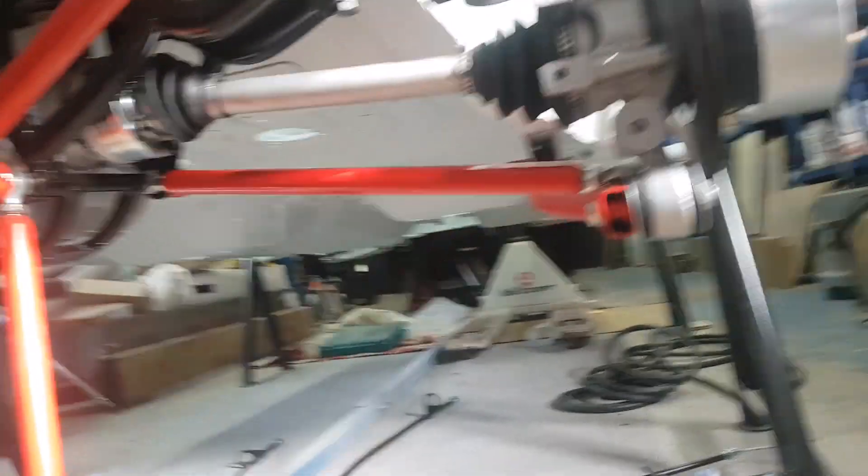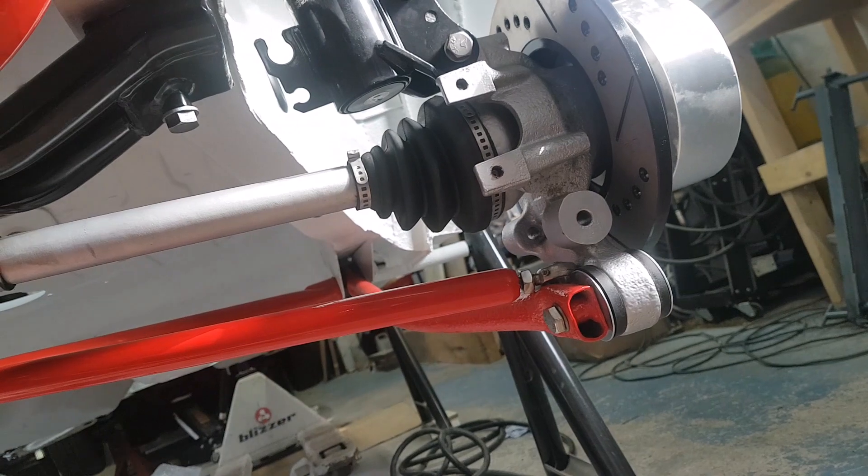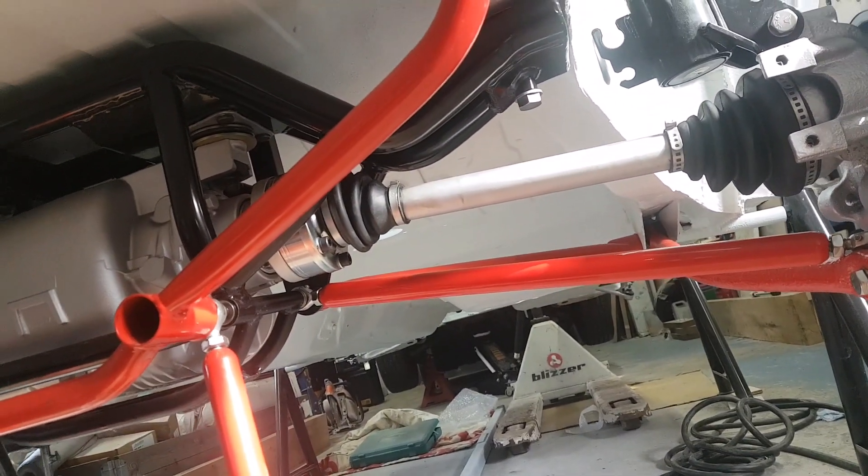There it is - that's got it bolted up back to the diff at that end and through the hub carrier at this end. So that's that one on. We'll get the other side on and away we go.